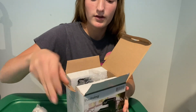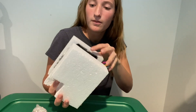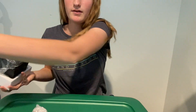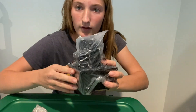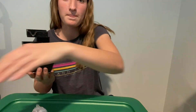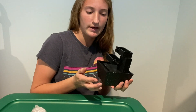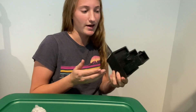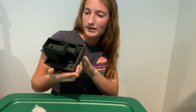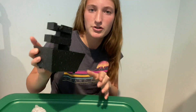It also comes with the main fountain unit. Here it is — we're just taking off these pieces of foam. It actually feels a lot heavier than I thought, which is good because it doesn't have that cheap plasticky feeling. It looks pretty nice, though it does look a little bit 3D printed or cheap, but it's actually not too bad.